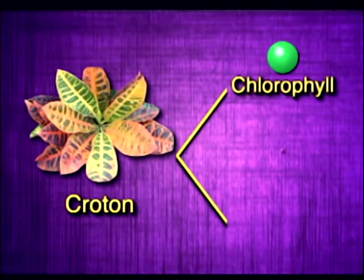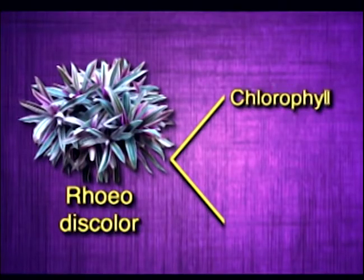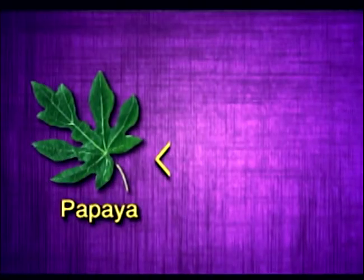Also, the croton extract has chlorophyll, xanthophyll, and carotene. And finally, the papaya extract has chlorophyll and xanthophyll.